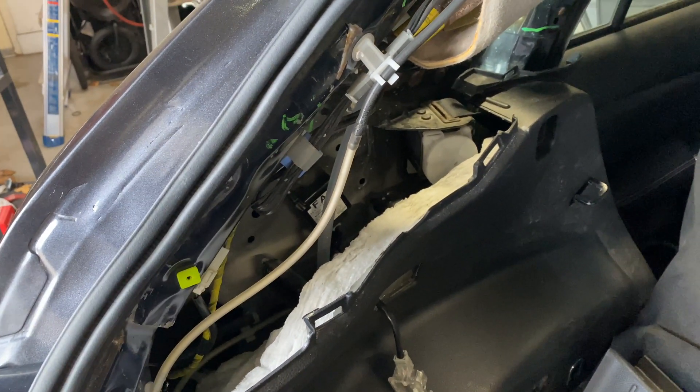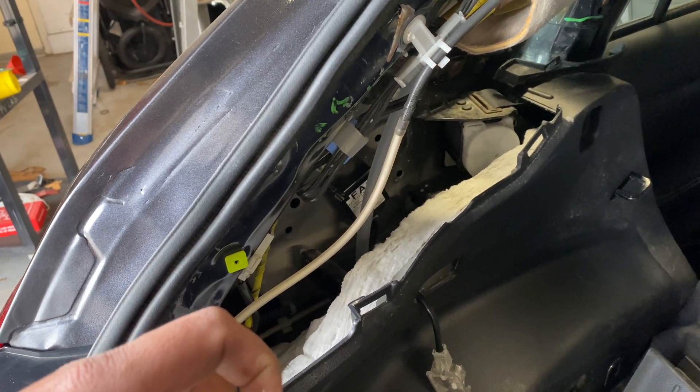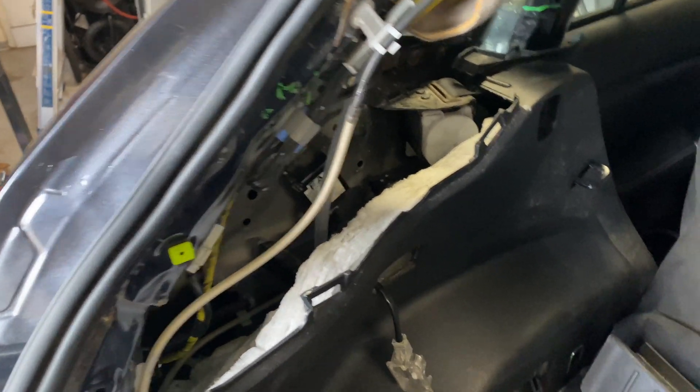At first I was worried, and then I was like, this might be a good thing. So because of this car — actually, let me pause right there. Let's go to the other car.